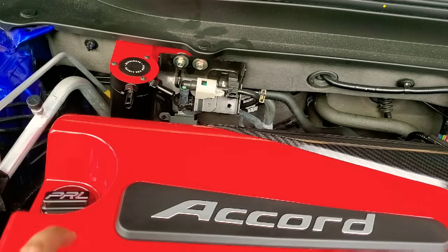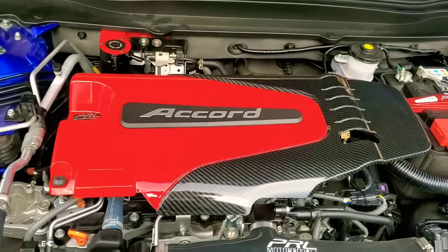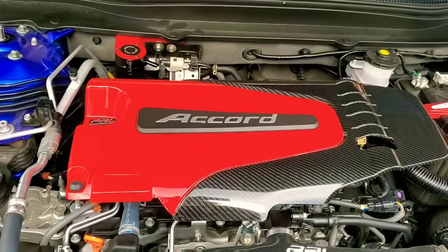We're gonna go ahead and route the hose. I'm gonna have to remove my engine cover just because the hoses are hidden behind there and routed, so I'll go ahead and remove the engine cover and we'll work on the hose.